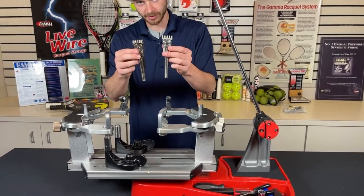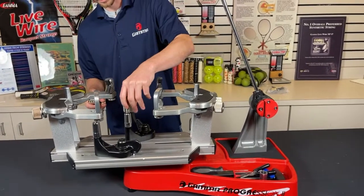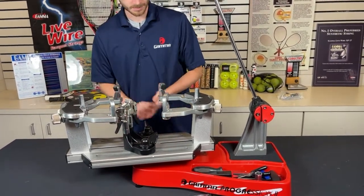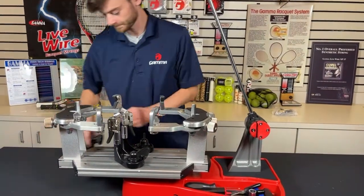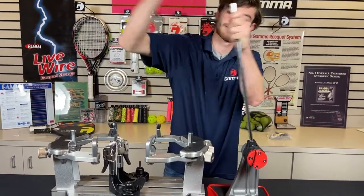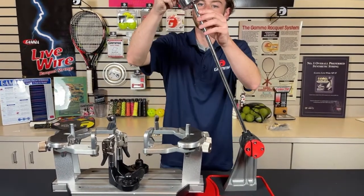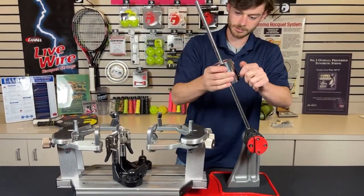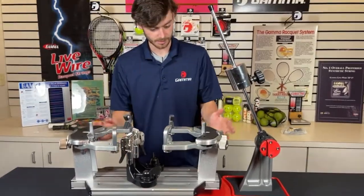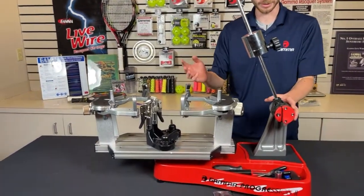Once you get the turntable assembled, you are pretty much almost finished. The last thing I need to do is take my die cast string clamps and drop them right down into these base clamps nice and easy — same thing on the other side. And then the last thing to do is get the weight onto the arm. There's a small cap up top that pops off, then just loosen the knob, slide down, and put the cap back up top. And that is how you assemble the Progression 602 FC — at this point we are ready to go; I could throw a racket on here and get stringing.